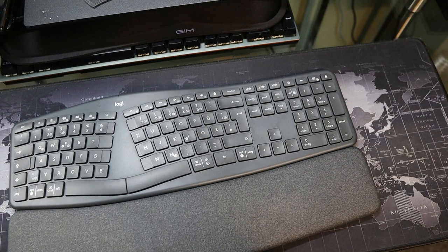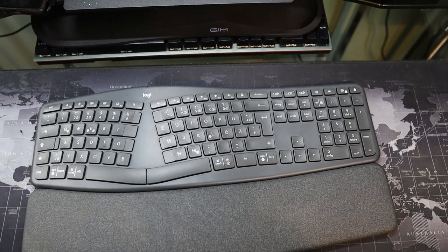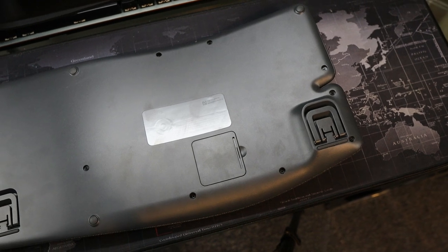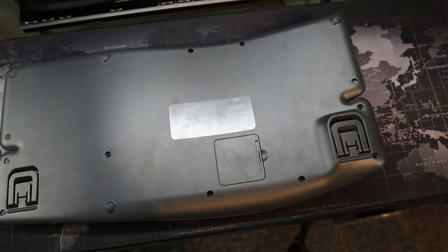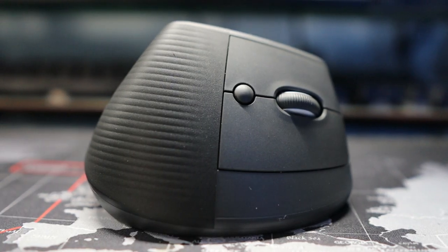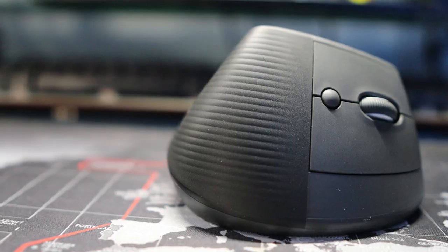Before we start, I'm going to share the physical specifications of this keyboard. Overall, it is made of plastic — good quality gray plastic — which makes it look a bit boring. It looks like it has the same build as the MX Master 3, MX Vertical, and Lift Vertical.